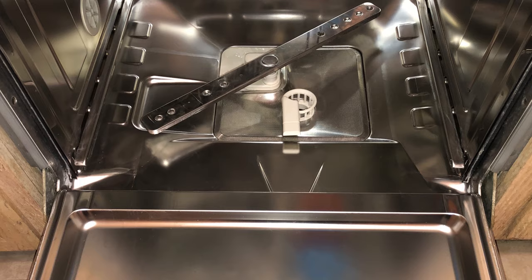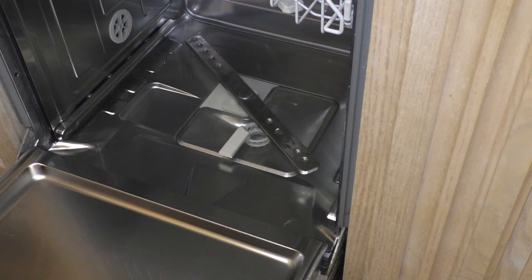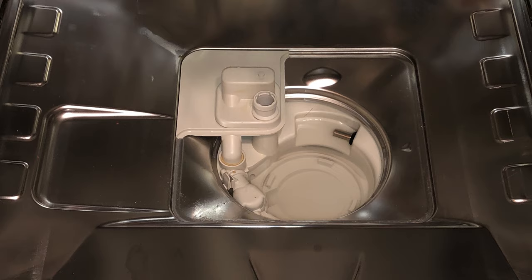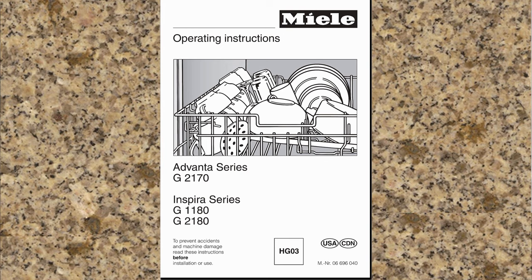Today we will show you how to remove and clean your triple filter system. We will also cover what to do in case you find water at the bottom of your wash cabinet after the cycle has completed. We will also show you how to access and remove the non-return valve and look for foreign objects within the valve and also by the drain pump impeller. For demonstration purposes we will be using the G2170. Please refer to your operating instructions for details regarding your specific model.